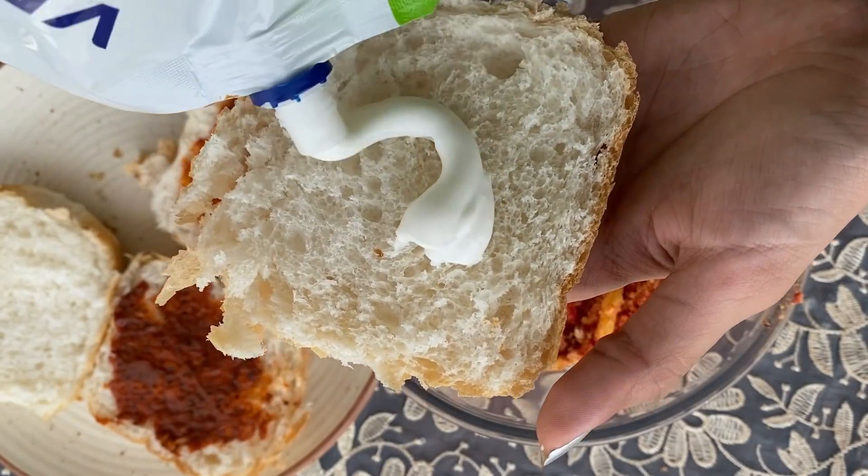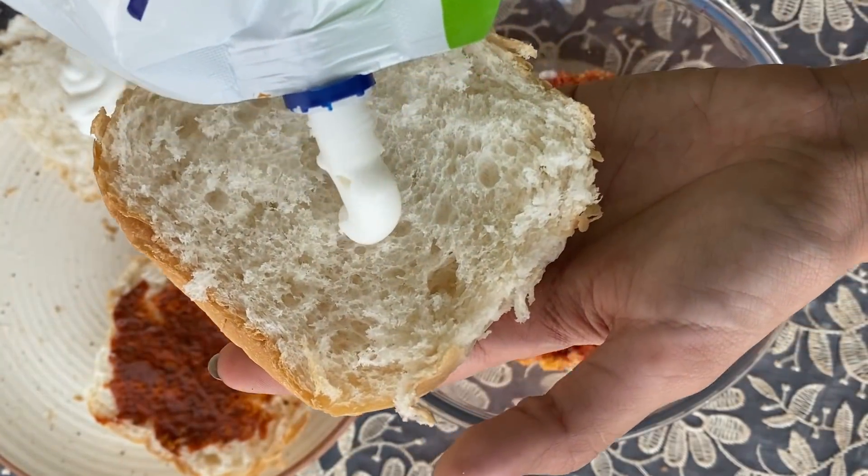Put the sauce — pizza pasta sauce and mayo.